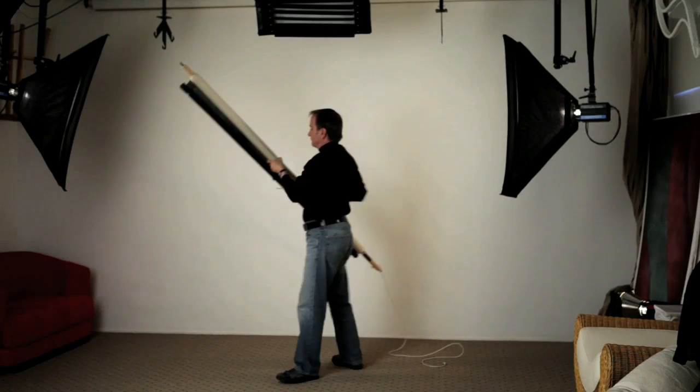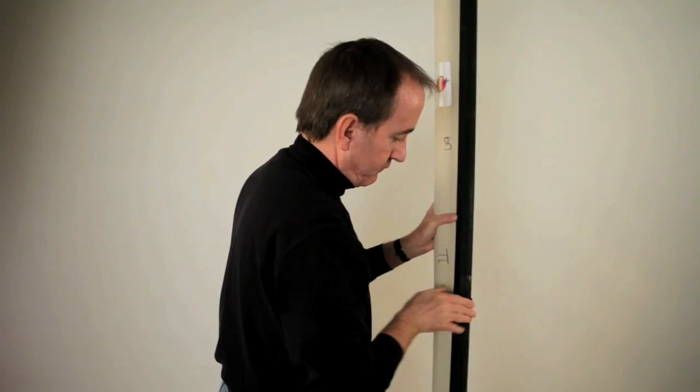The background is secured for storage with a velcro strap stapled to the wooden weight attached to the bottom of the background. It's then conveniently stored in a simple homemade space-saving rack that holds dozens of them for easy retrieval and use.